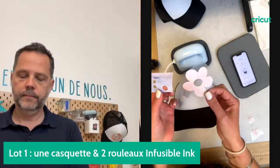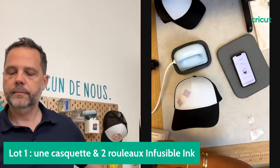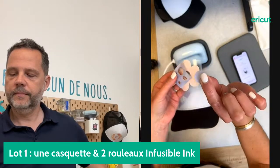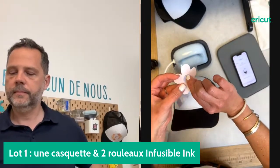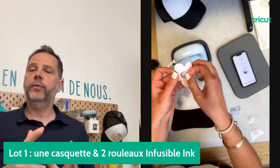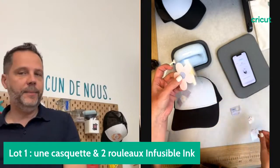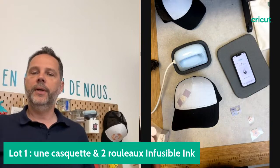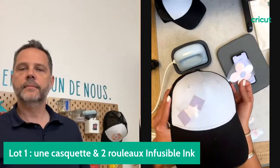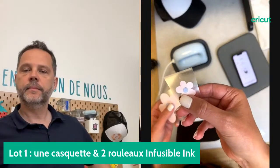On a déjà découpé nos motifs dans l'Infusible Ink. On a choisi deux couleurs issues d'une jolie collection pastel. On va faire de la superposition : j'ai mes pétales dans une couleur et le centre dans une autre couleur. Sur la première utilisation, on doit initier et activer la AdPress avec l'application. Une fois que c'est fait, on n'est pas obligé par la suite.